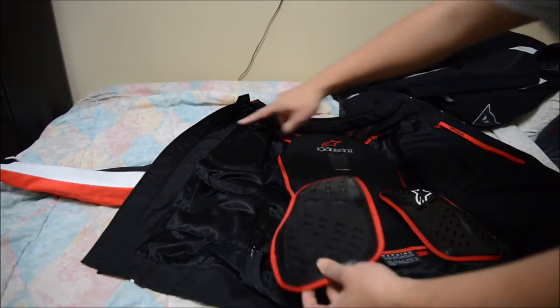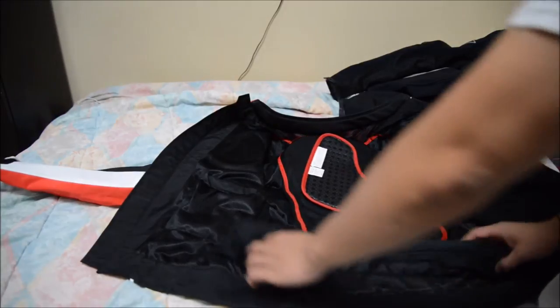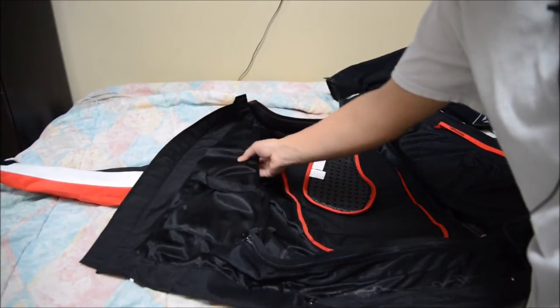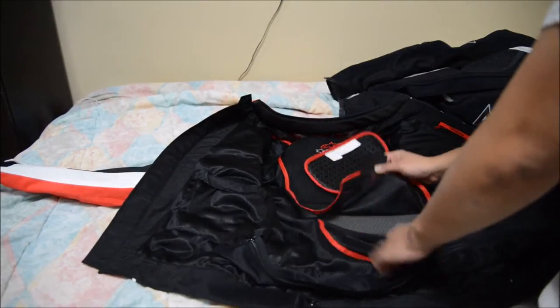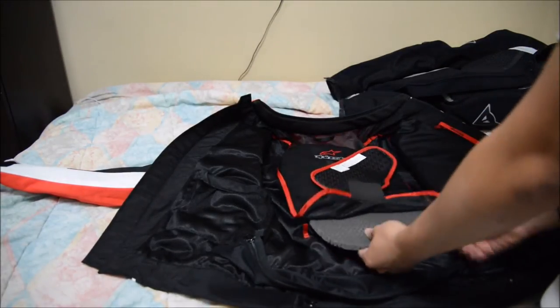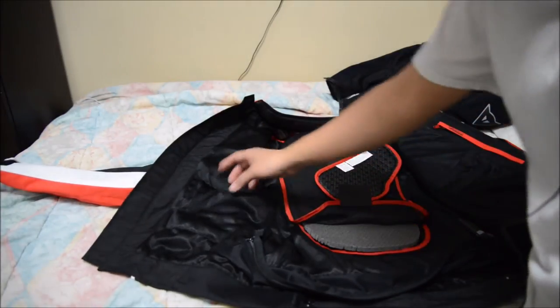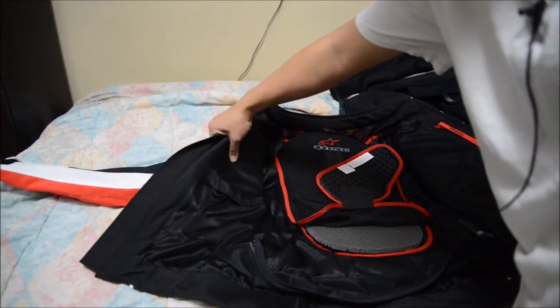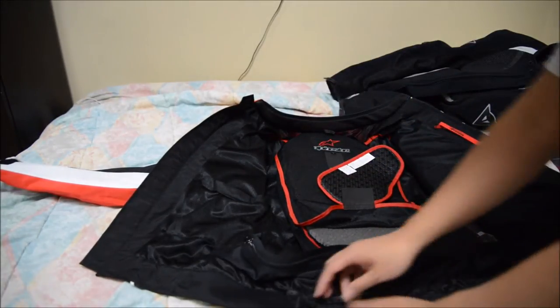This one I'm going to put on this side. To get to the chest pads, there's no zipper here — this jacket comes with foam inserts. The chest pad area has foam right here, but there's no zipper to get to it. In order to get to it, you have to go to the zipper all the way at the bottom right here.